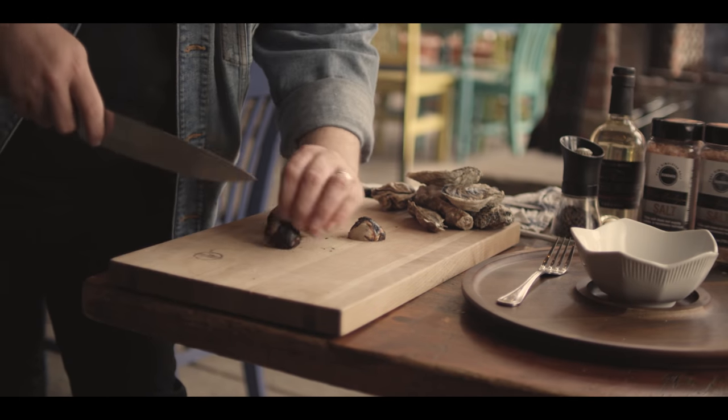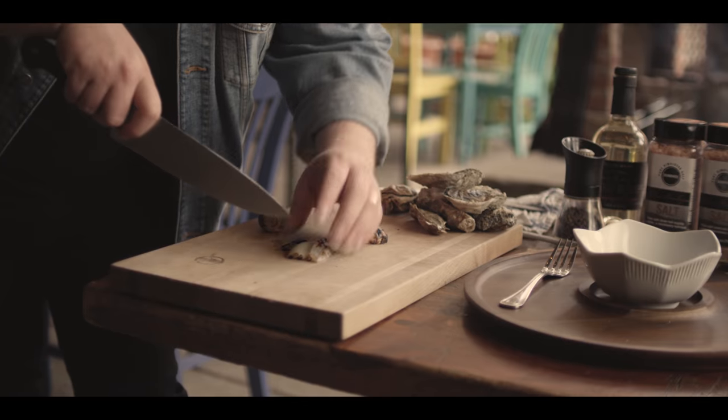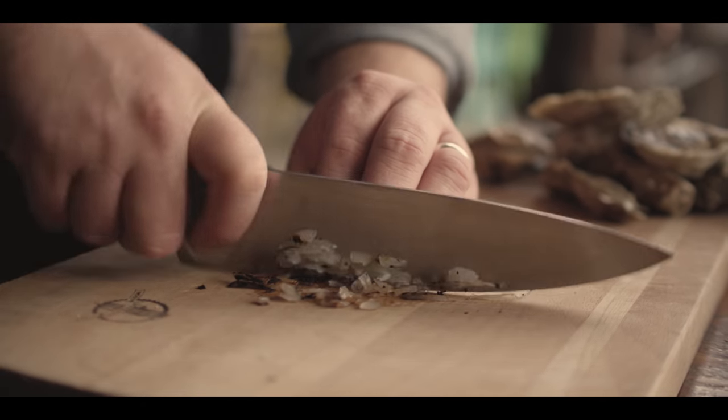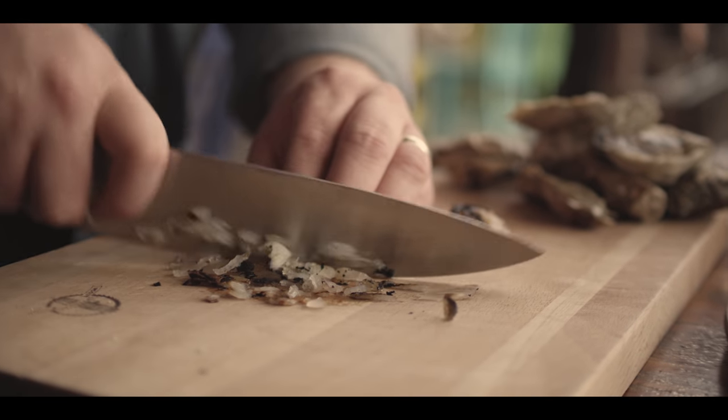The shallots have cooled down enough for us to chop them up to make our mignonette sauce. Mignonette sauce usually uses a raw shallot, but of course we like to grill everything. You can really get a lot of flavor out of the char itself, and from the sugars caramelizing during that charring process. We're going to treat this just like an onion — dice it up nice and small, super fine pieces. We want to include some of that char in the sauce itself; it's going to lend a lot of flavor.